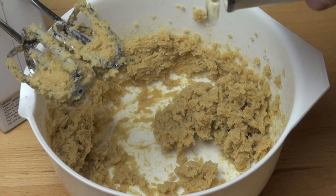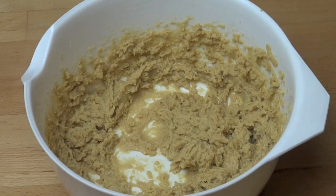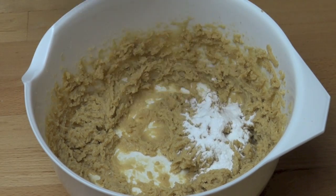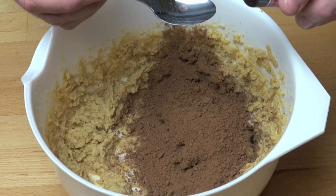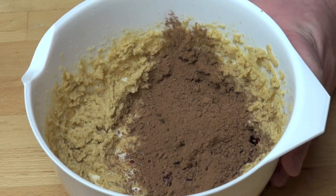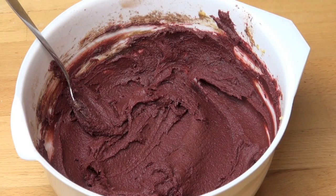Add in one egg and beat that in. Next I'm adding in one teaspoon of bicarbonate of soda or baking soda, a quarter of a cup of cocoa powder and one teaspoon of red food dye. Just mix that together with a spoon. Look at that beautiful colour, that beautiful deep maroon. Perfect.